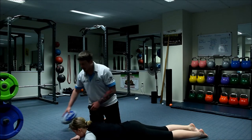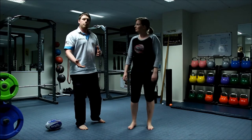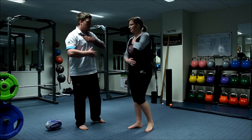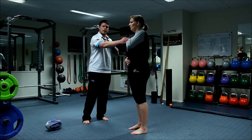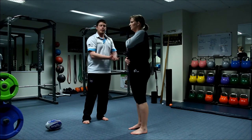Now, if I get Amanda to stand up — this would be within the second to third week — you'd do a retest with your hand on your chest and hand on your stomach. When she breathes in, we should start to see her stomach hand pop out, as well as the chest rising nice and high. Now she's using the full capacity of her lungs. Excellent work.